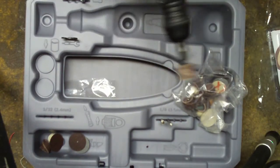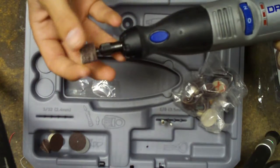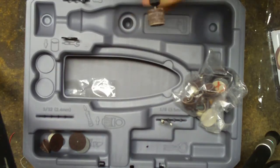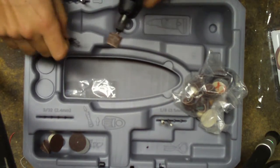I'll show you — I've used this only once, or twice I guess. I've only used this sanding bit. I've never used a Dremel before, so this was the first time.